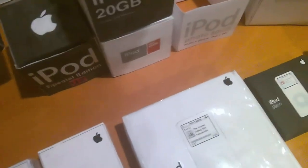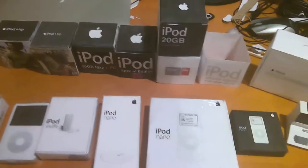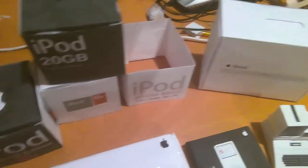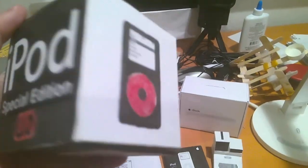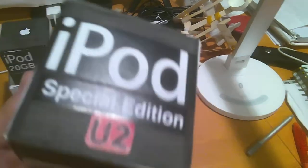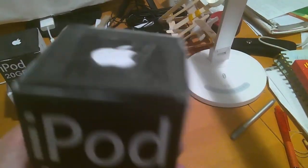Apple used to have really, really big boxes — that's what we have here. And this is the finished iPod Classic 2004 U2 Special Edition. It's completely finished and includes all the accessories and the iPod wrapped in plastic. This should be a pretty good unboxing.